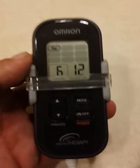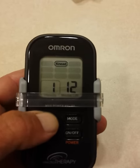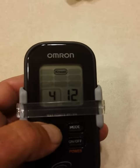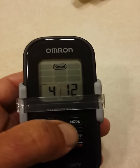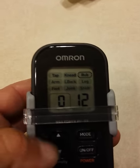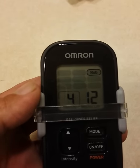This is that TENS unit I was talking about by Omron. So the way it works — right now it's on tap mode, and I can change the mode. Now it's knead. You can adjust it up. On knead I go about three or four. Then you got tap, knead, and then this one's rub. Rub I go about four, and that just puts a lot of power into you.